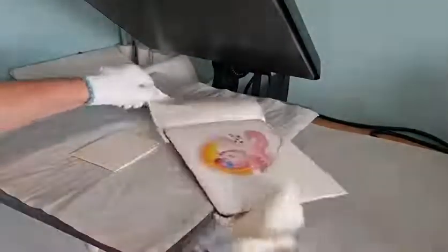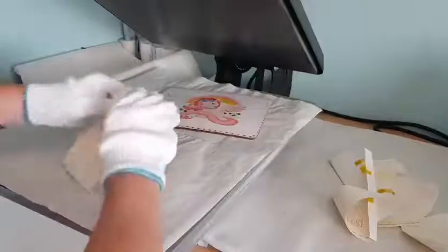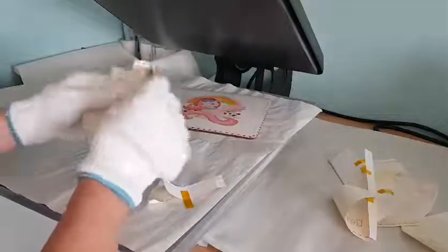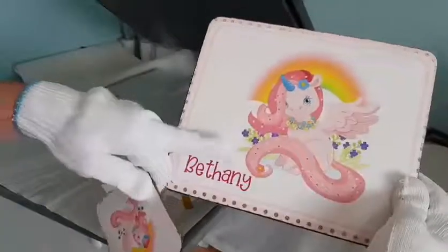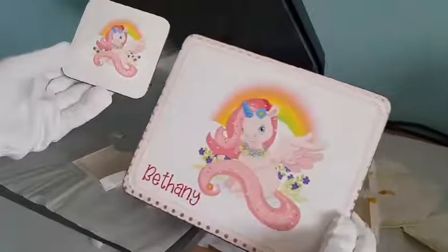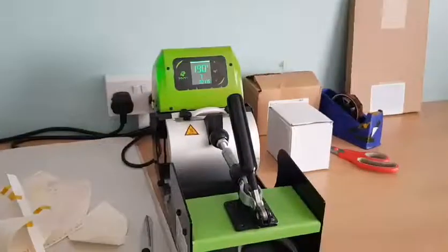Wow — this is the first time this design has been pressed. I always try to find a way to test a design before I put it on sale. Look at that — isn't it lovely? What little girl wouldn't like that? Really nice finish. And the mug is about to finish.